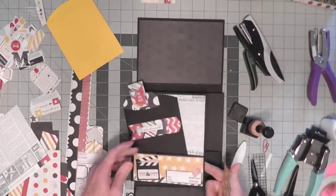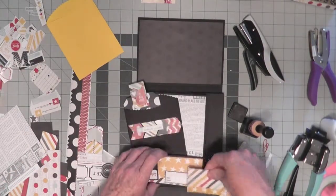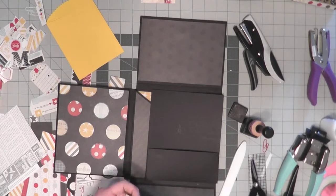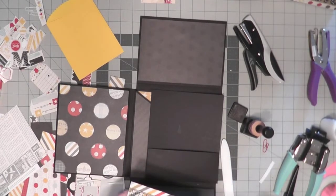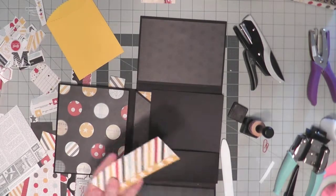I want the little pattern at the bottom. So again, I cut this five and three quarters by two.